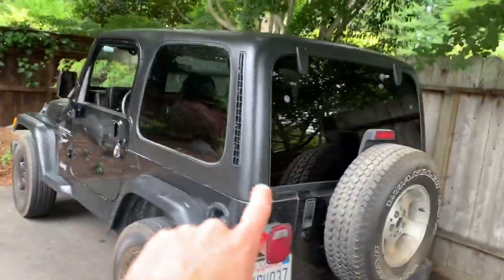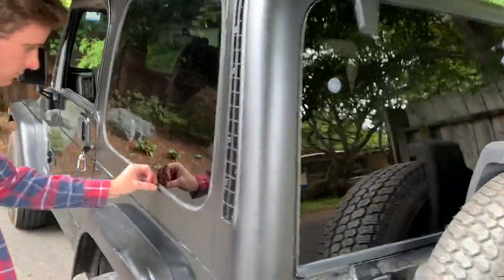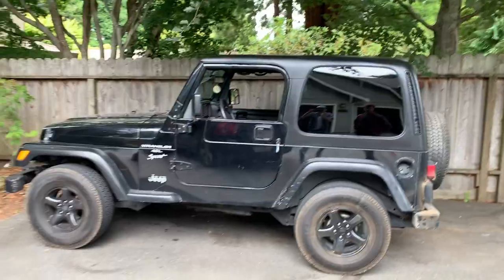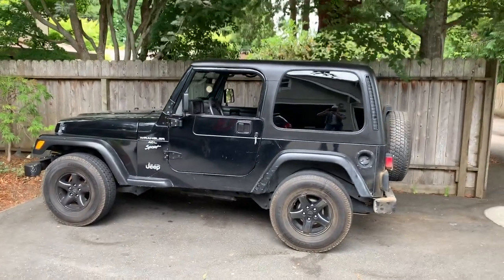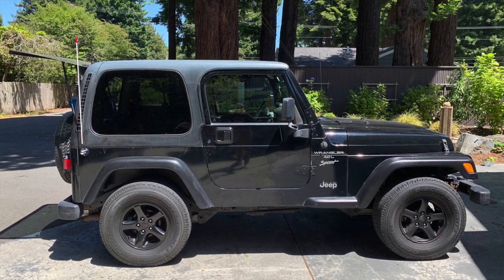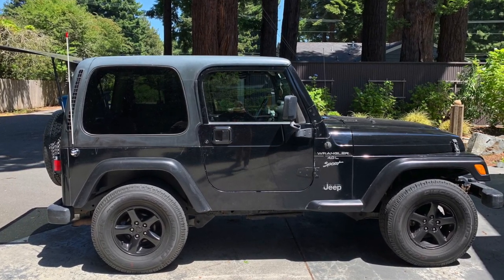For $30 in an afternoon, this is not too bad. It'll totally change up the look of your car. We'll put the before pictures up as well right here — I don't think you can complain about that.